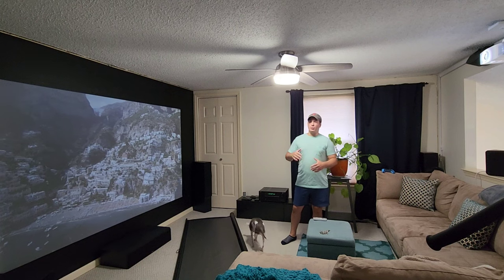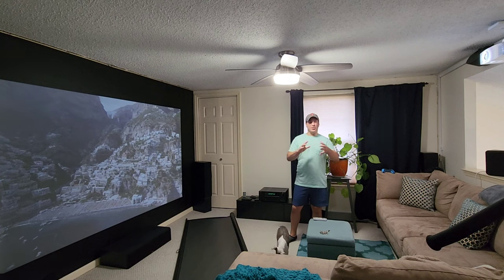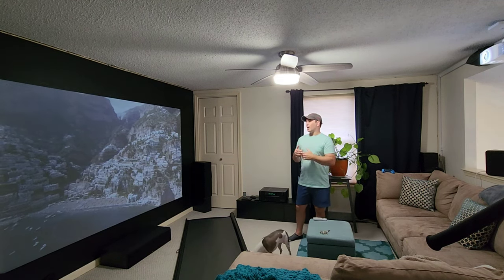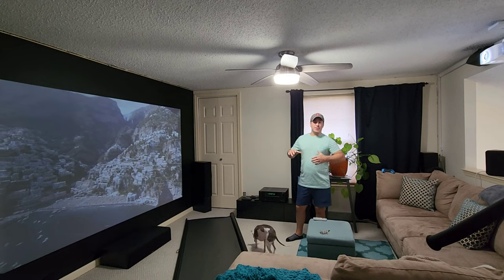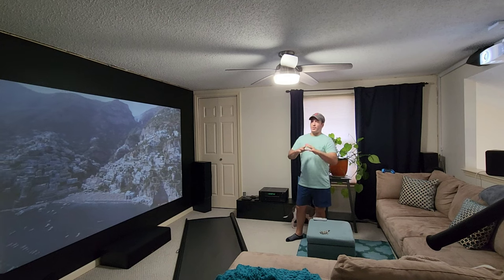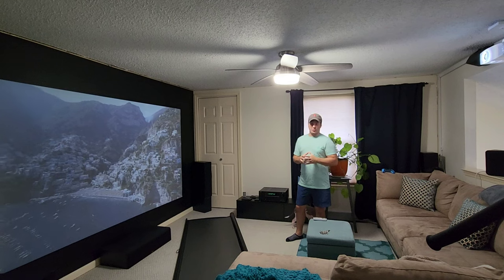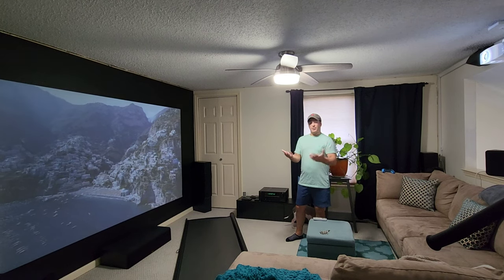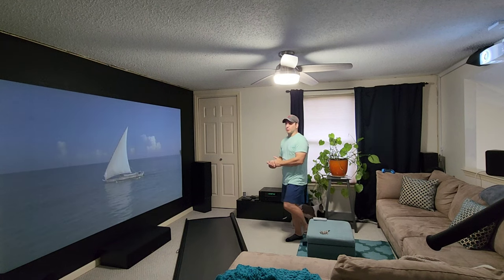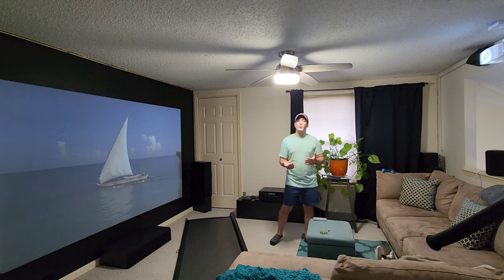My brother in his room has a 92 inch projection setup and I'll do setups in there. We also have a dedicated theater in my in-law's basement — we did that over 20 years ago and it's an amazing theater. It was a great experience over the years. I've been into projection, screens, and sound systems for over 20 years.